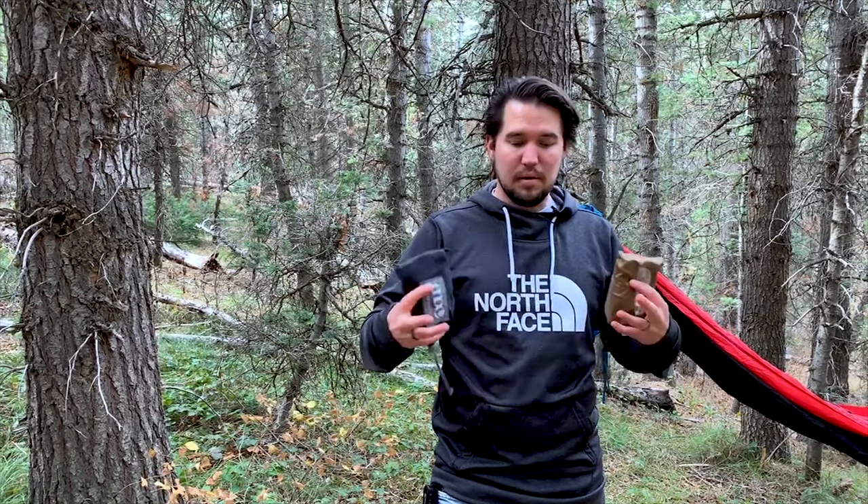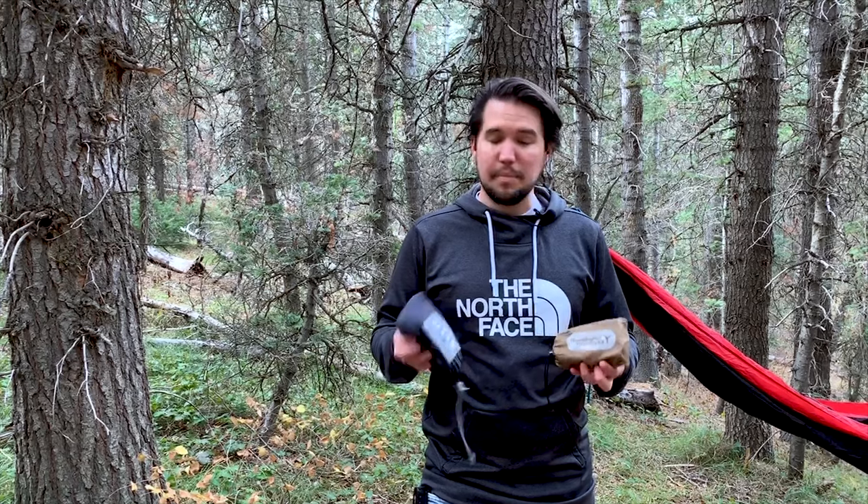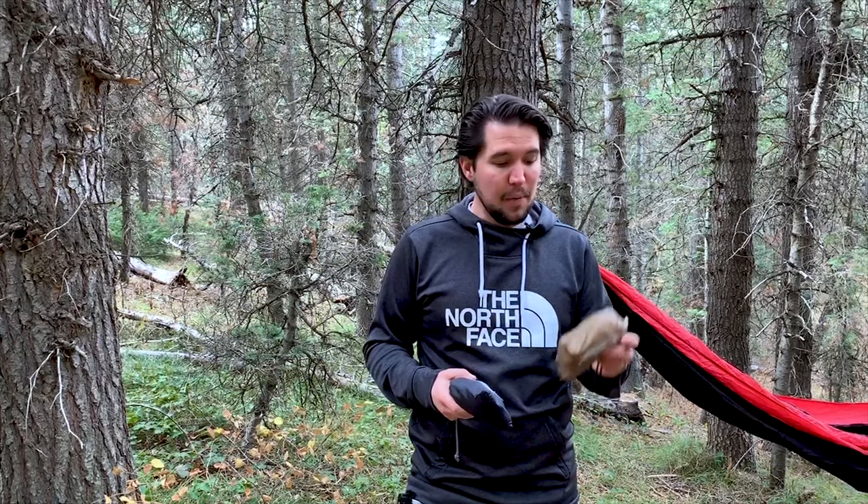The Atlas straps are about the same price but pack down a lot bigger. For bikepacking and ultralight backpacking, your best options are either the Hummingbird straps or the Eno Helios. Hummingbird is a direct-to-consumer company, so you won't find them in stores and shipping is usually about five days. I went with Hummingbird because this is ultralight bikepacking — I wanted the most lightweight and most packable option.